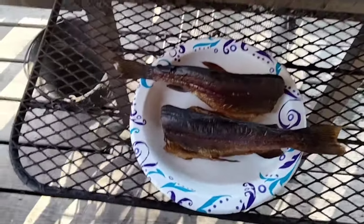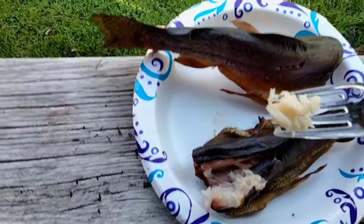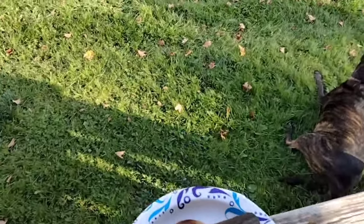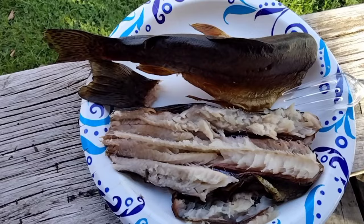Look at that, doesn't that look good? Let's try it out. Nothing better than smoked trout. If you've never smoked trout before, you don't know what you're missing.